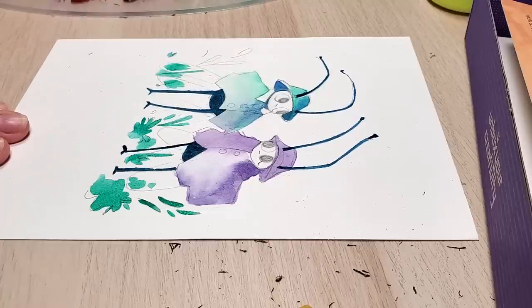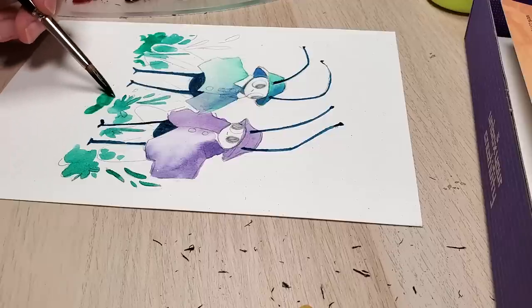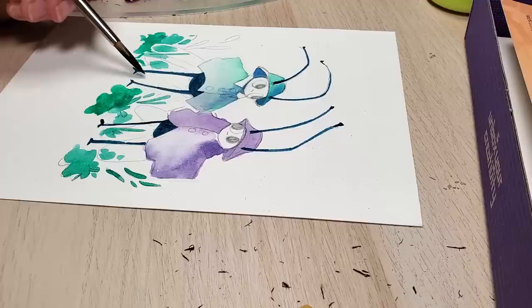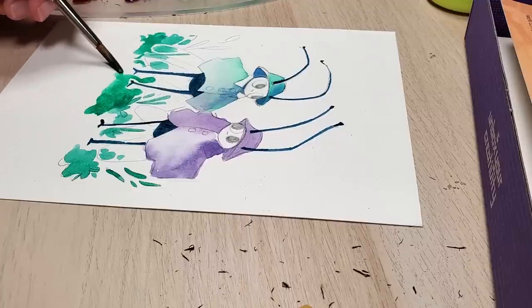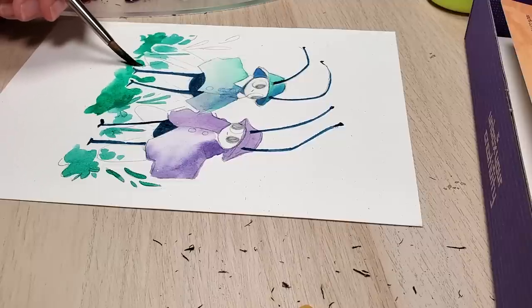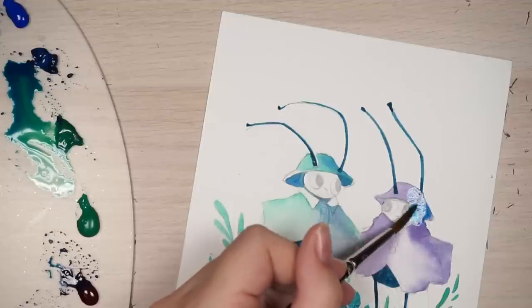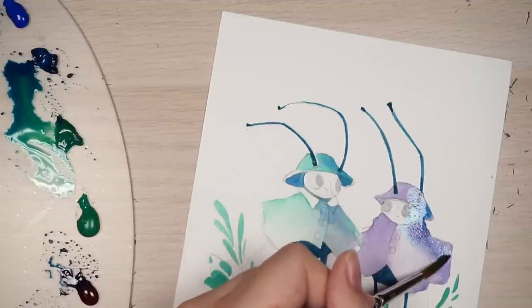The pencil crayons were fun to work over top of the watercolors. Upcrate asked me what some of my favorite supplies were so they could send them in the box, and I told them I've been liking gouache lately, pencil crayon, watercolor — that kind of thing. It was nice to get a box with some pencil crayon brands I hadn't tried and to use them on this drawing.